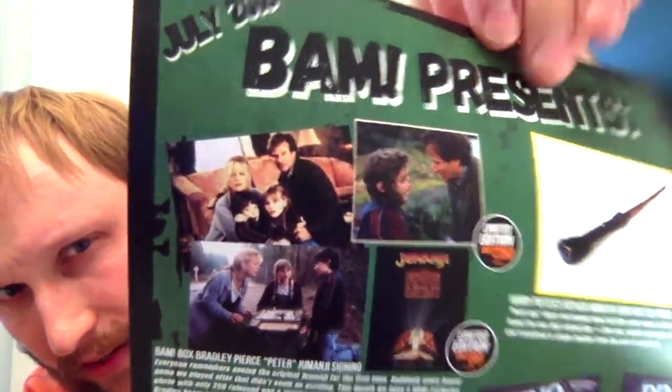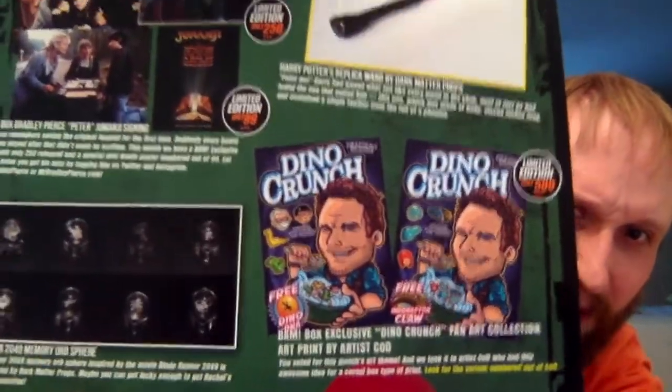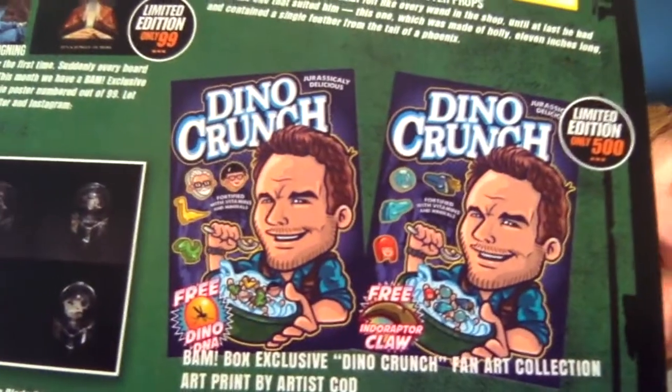Now let's take a look at the spoiler sheet. There were a few different pictures you could have had signed for Jumanji — one limited to 250 and one limited to 99, which is a lot of what they've been doing. You can kind of see the different ones — him as like the monkey kid, and then the poster. Those are pretty cool. Then there is the Harry Potter prop replica wand — there are no variants of that. Then there was the Dino Crunch art print — there was a variant out of 500, and the differences are like a different free toy in the box and different marshmallow shapes.